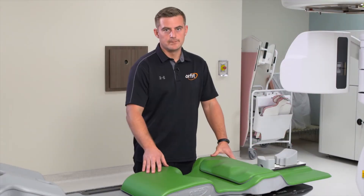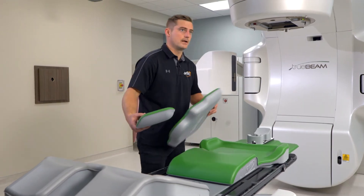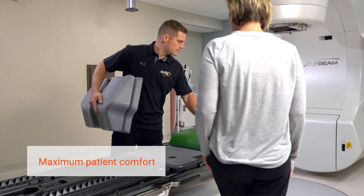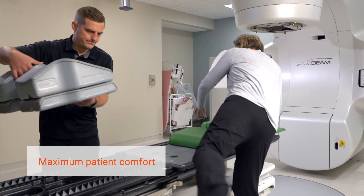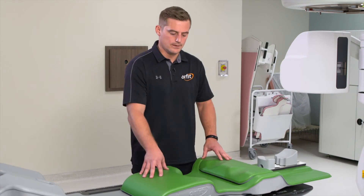When we designed the bellyboard, we kept a lot of things in mind. Ease of use — so it only has three pieces. Also patient comfort, as we know there are lots of pressure points when you're laying prone as a patient. We made those pressure points softer with different material than the actual board itself.